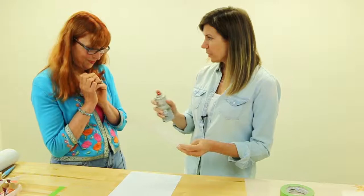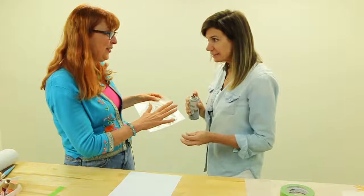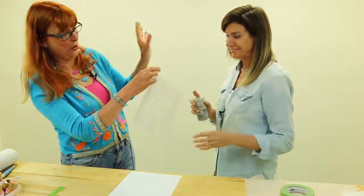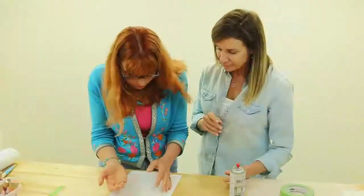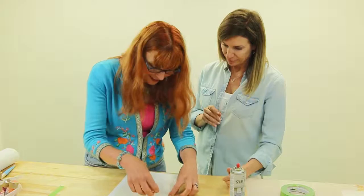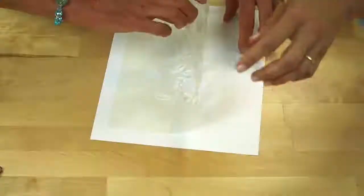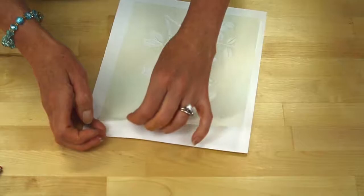I'm going to try the spray adhesive and see how this works. 12 inches away — a light mist. Can I just show you that? Let's do no more with this. Now if I put this into position, normally if there was a light tack on the back of that, that would just be enough to hold it. Oh — this is all over my fingers.